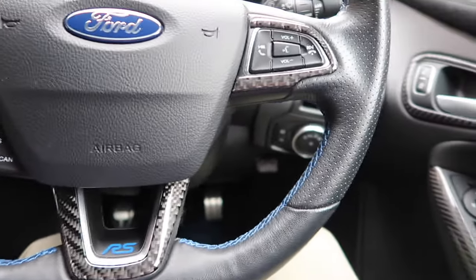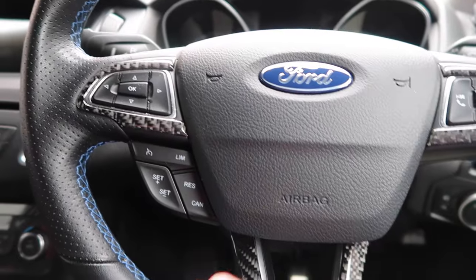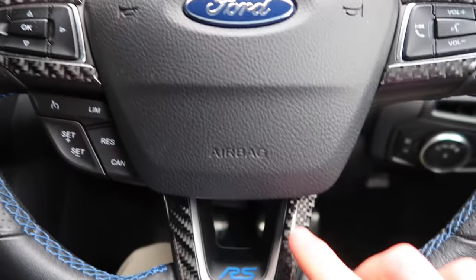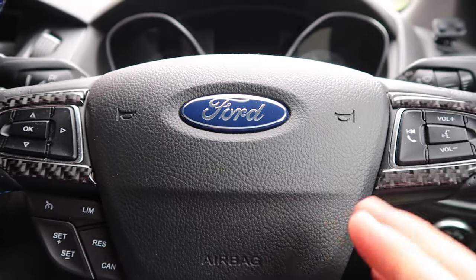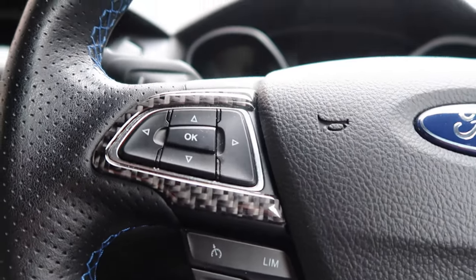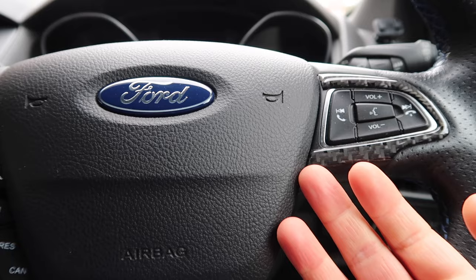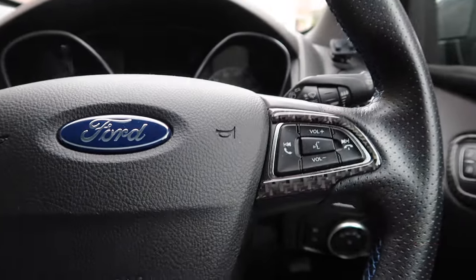Inside the car, looking right here at the steering wheel. Going back quite a while at this point, to many many videos ago, you may remember that I put these on - so we have this little bit here on both sides, and then down here we have this bit. These are from a brand called Toughskins, and they are little overlays - kind of like gel overlays with a strip of real carbon in the middle.